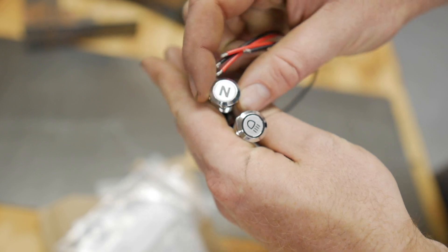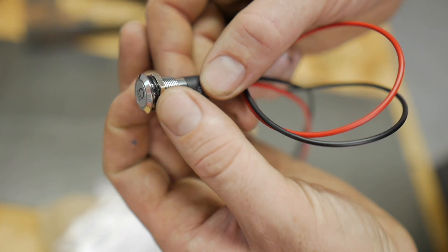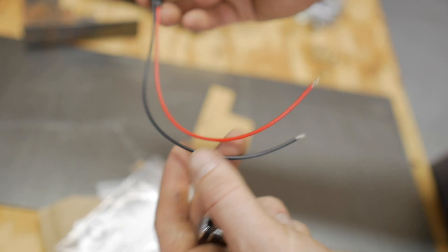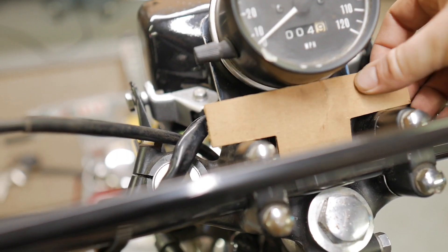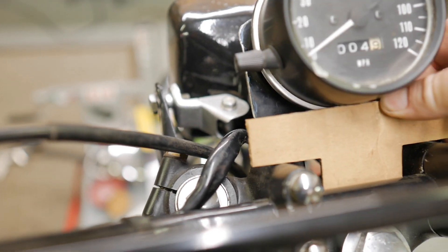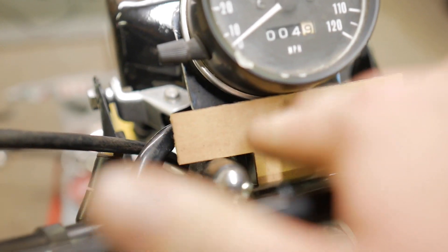Got a neutral light — it should be green — and a high beam light, it should be blue or purple or something, but really well made from what I can tell. I've never used these people before, but I just found them. A little power and ground, we can put that into the harness so we can find a place for these to go as well. Something kind of like that will sit in there, but it's a little bit too close. We need to make this a little bit longer. I'm going to have to kind of carve this section out so it can sit closer up to that meter. But that's what we're thinking.